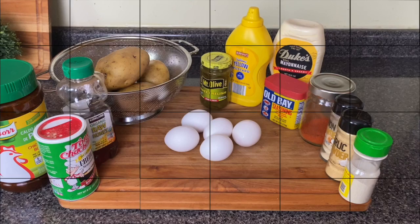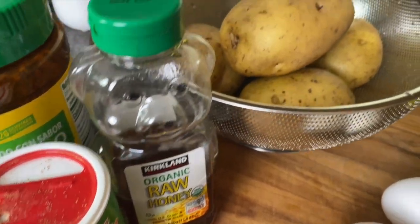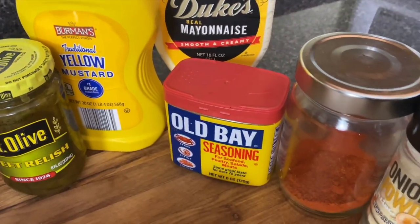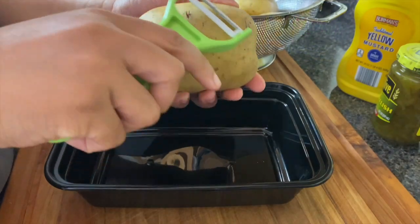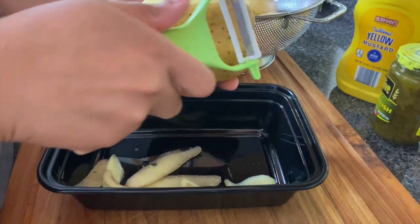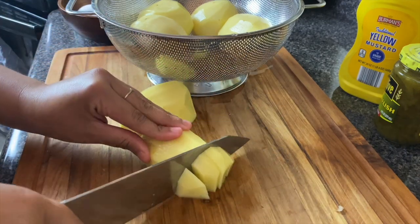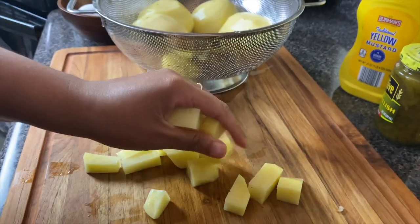I'm pairing this with Southern potato salad. Potato salad gets a bad rep, but when you do it right it's downright delicious. I have Tony's Creole seasoning, chicken bouillon, honey — and if you say honey doesn't go on potato salad, mind your business, that's how my aunt Paula did it. I'm using sweet relish, mustard, mayonnaise, a little Old Bay, paprika, onion powder, garlic powder, white pepper, and five eggs. I'm using golden potatoes because the waxier potatoes hold their shape better and are a little creamier. I'll peel and cut them into bite-size pieces — not too small so they don't disintegrate, not too large either.